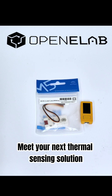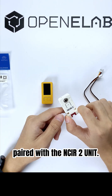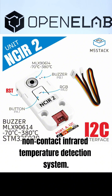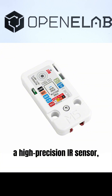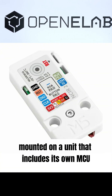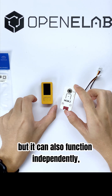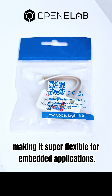Meet your next thermal sensing solution, the M5Stick C-plus 2, paired with the NCIR2 unit. This setup gives you a tiny all-in-one non-contact infrared temperature detection system. At its core is the MLX9614 sensor, a high-precision IR sensor mounted on a unit that includes its own MCU. The NCIR2 communicates via I2C, but it can also function independently, making it super-flexible for embedded applications.